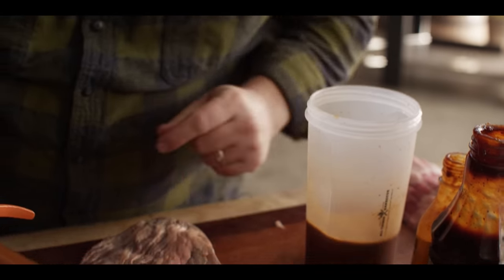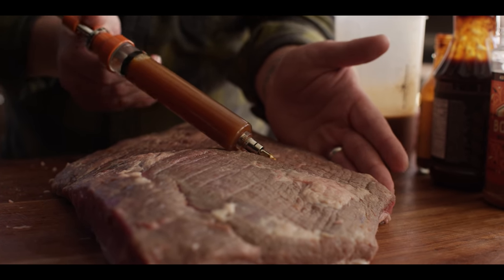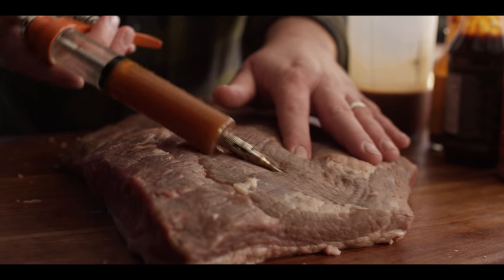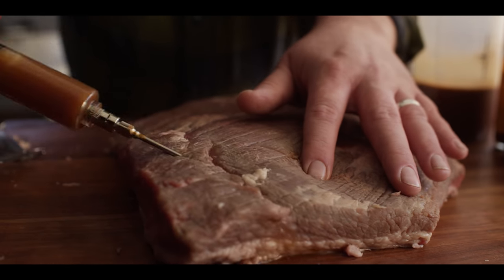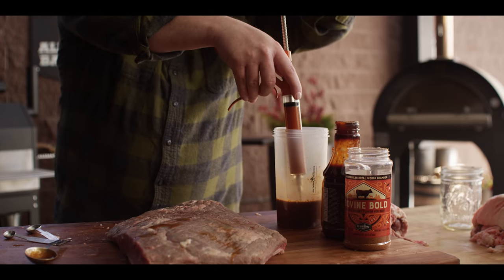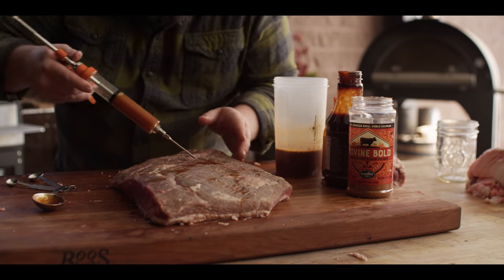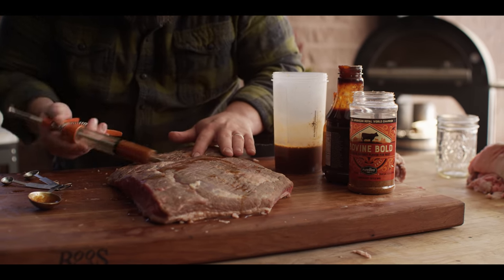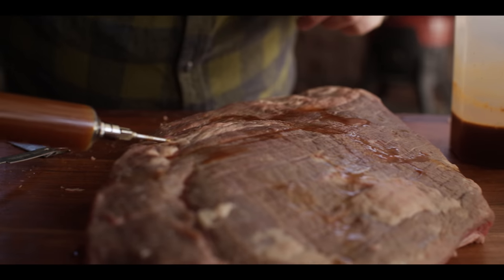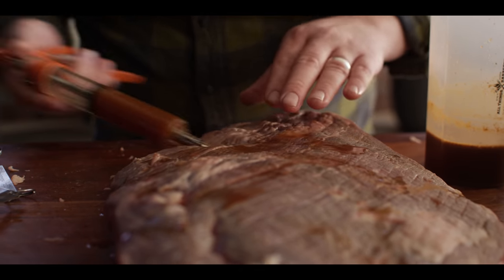Then we're going to come to our brisket flat here. Opposite the fat cap side, we're going to poke around a little bit, create a little pocket, and you can see as it inflates, it's taking on that injection — all that extra liquid and flavor. I'm just going to work here in a grid pattern, back and forth about every inch and a half, two inches. Just reloading the injector and picking up where we left off. That way we make sure that we evenly distribute all of this injection and cover the entirety of the flat. You'll also notice that we're coming in at kind of a 90 degree angle to the strands of meat. If you were to come in with the strands of meat, you'd probably get some of that to stay, but a lot of it's just going to shoot right out. So that's why we're kind of coming in at an angle here.